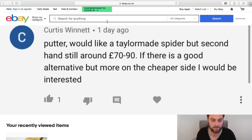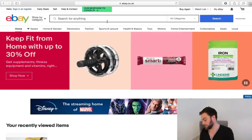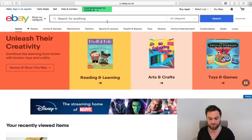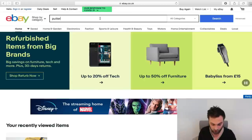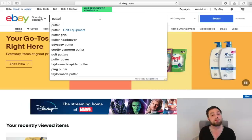Curtis Winnett says: putter — would like a TaylorMade Spider, but secondhand still around £179. If there's a good alternative on the cheaper side, he'd be interested. Curtis, that's a good question. However, putters don't devalue that much, mainly because of the properties they already bring. If it's in good condition — hardly any scratches, marks, looks good — then it's going to be a good putter whether it's three, four, or five years old. If I was looking at a £40–£50 putter that's face balanced, very similar to the TaylorMade Spider, you can't really look past the two-ball putter.